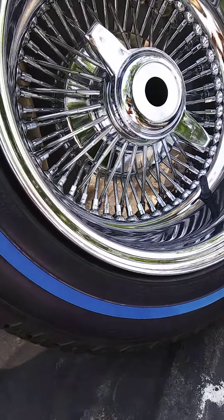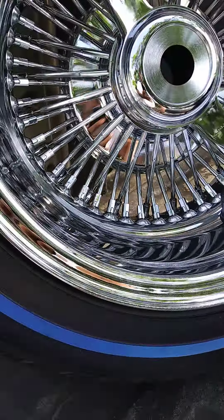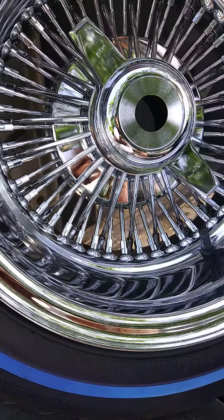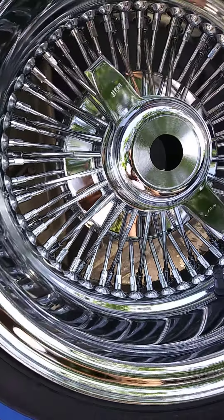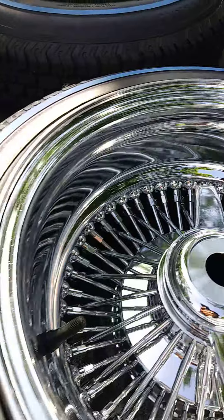How's it going? Just finished picking my wheels — 72 spoke, straight lace. Tires are P155 80 13s. Fresh new wheels.